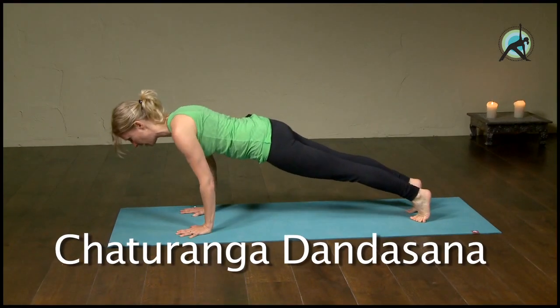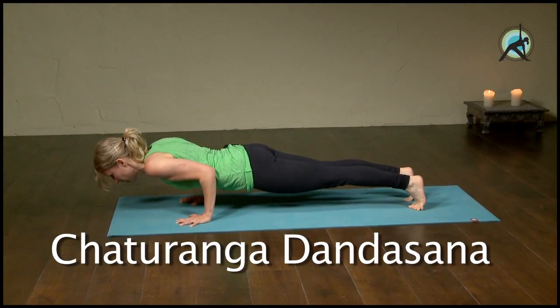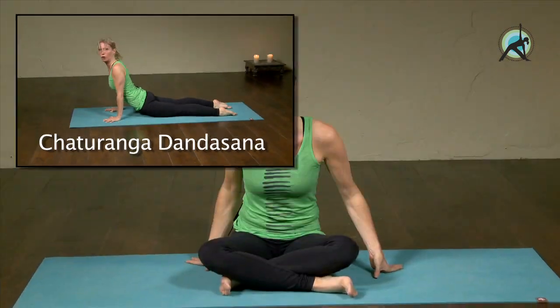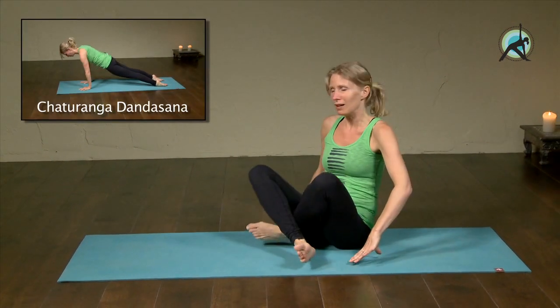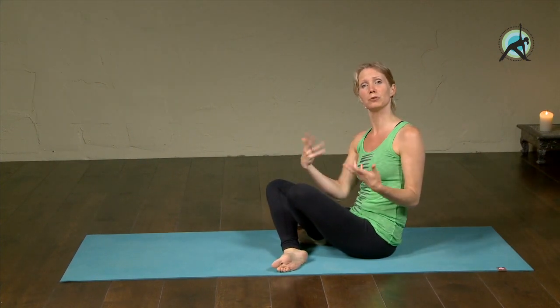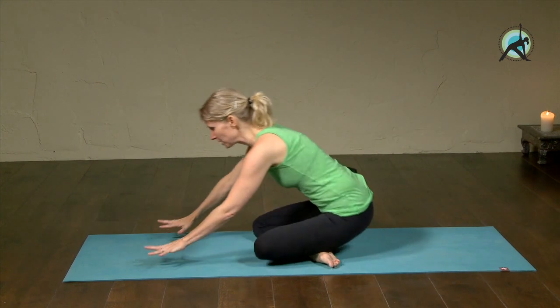Hi everyone, welcome to Eckhart Yoga. My name is Esther and today I'm going to talk you through Chaturanga Dandasana, which is the push-up pose in yoga. It will really help you very quickly to build up strong arms and upper body. I'll talk you through a progression, starting as a beginner and working your way up to a more advanced way of doing it.